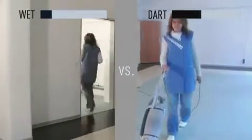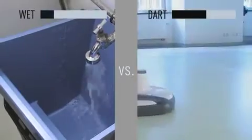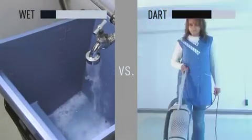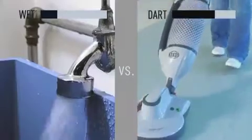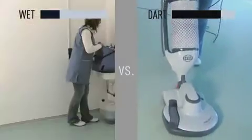Your floors will be polished more efficiently than ever before. With a rotation speed of 2000 rotations per minute and floor pads with a resin containing micro-diamonds, the SIBO Dart 3 creates a superb gloss shine on the floor surface. The SIBO floor pads last for up to 600 operating hours, which equates to an area of up to 10,000 square meters.